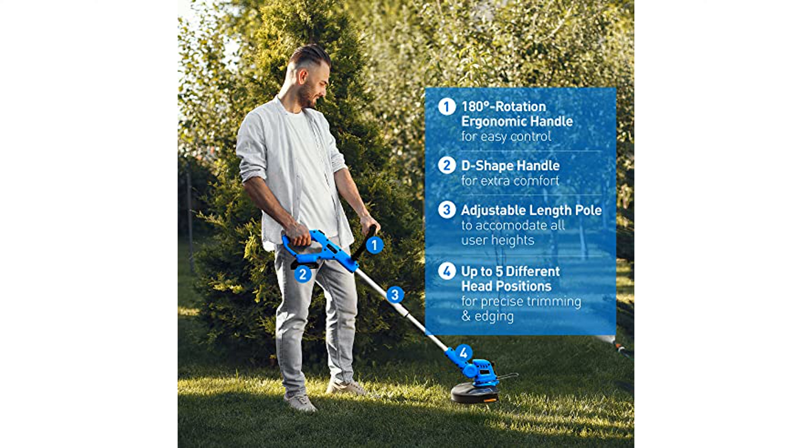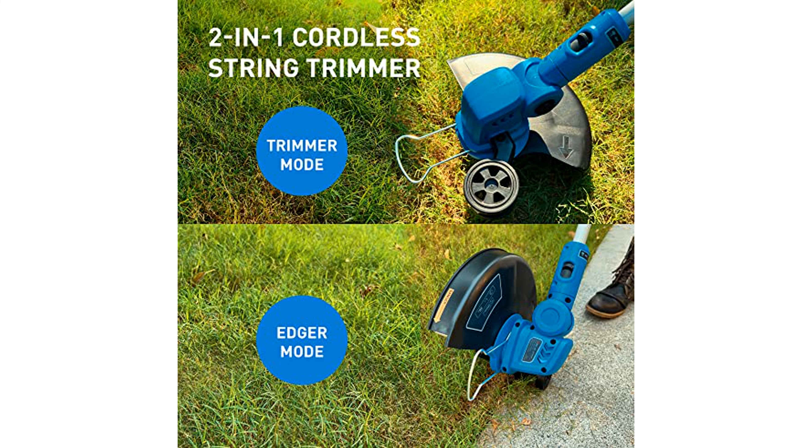This combo kit includes two 2.0 ampere-hour batteries that allow for up to one hour of continuous use and can be used with other WiseTool cordless tools.